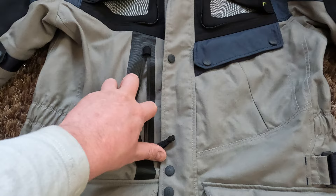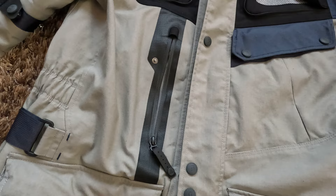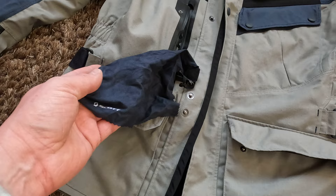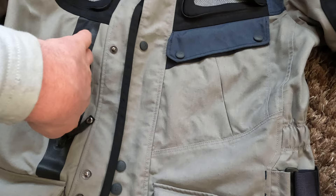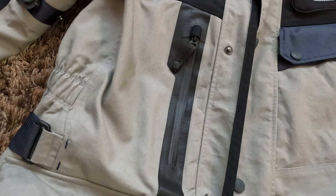For pockets, there is what I think is a waterproof — or at least very water-resistant — rubberized zipper pocket on the right side of the jacket. Inside this pocket there is a microfiber cloth to clean your visor, goggles, or sunglasses. It's also nice that when you close the zipper you can secure the zipper tab so it doesn't flap about.